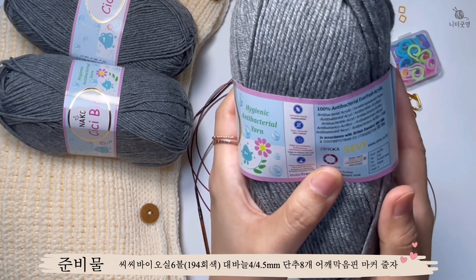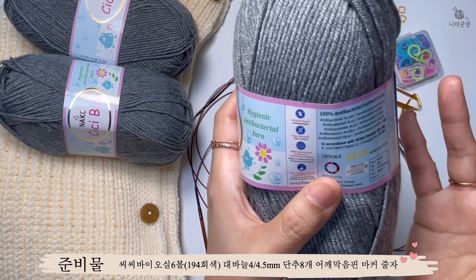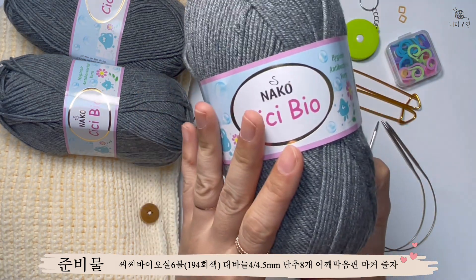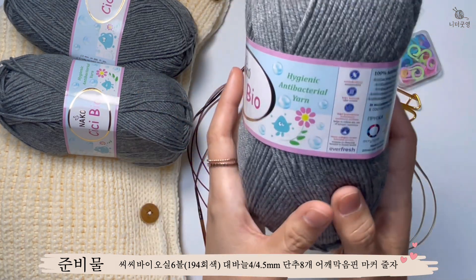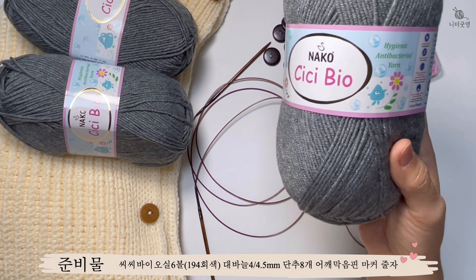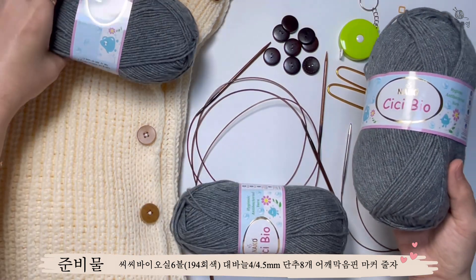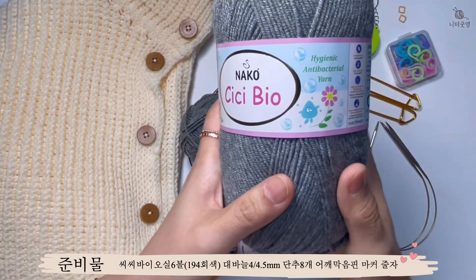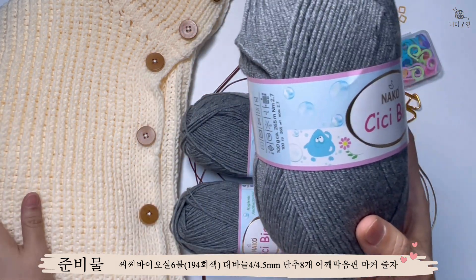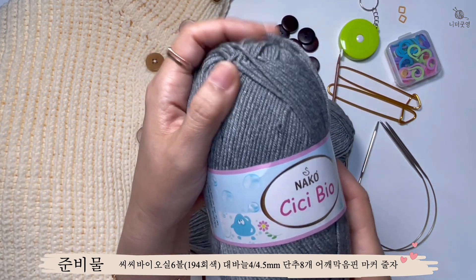실을 여러 번 사용해봤는데 보풀도 없고, 뜰 때 상당히 부드러워서 잘 떠지고 가볍고, 세탁했을 때도 변형이 거의 없습니다. 두 가지 색을 했는데, 크림색(454번)으로 한 벌을 떴고, 연회색으로도 영상을 찍으면서 보여드릴 겁니다. 총 6볼이고 프리사이즈로 55~77 사이즈까지 넉넉하게 입으실 수 있습니다.